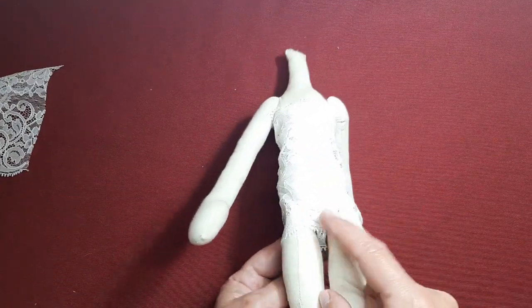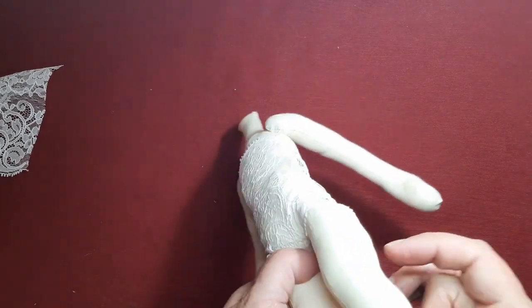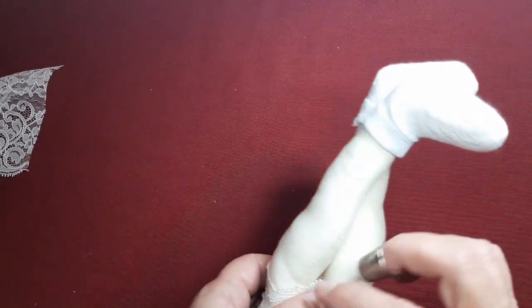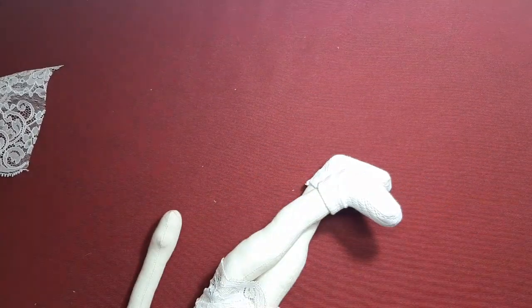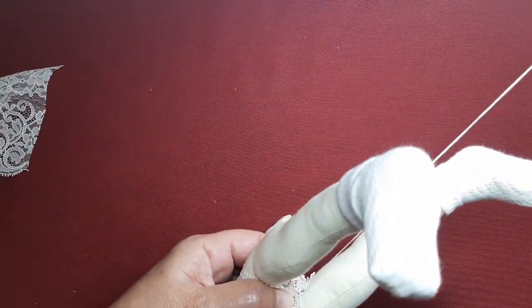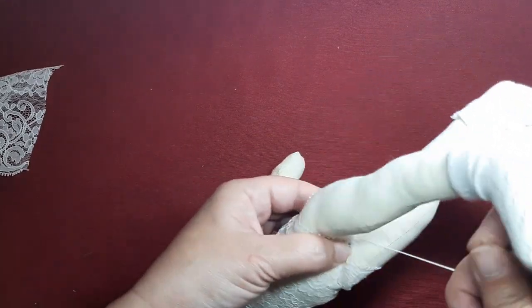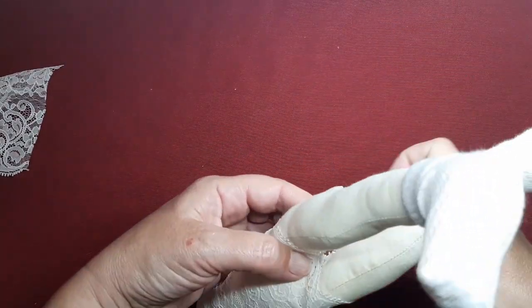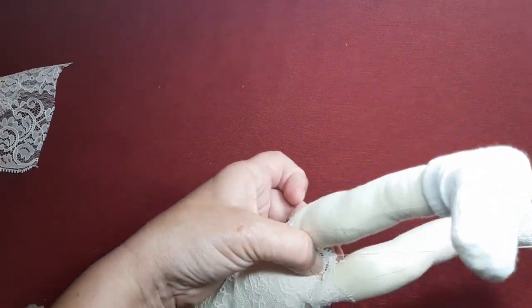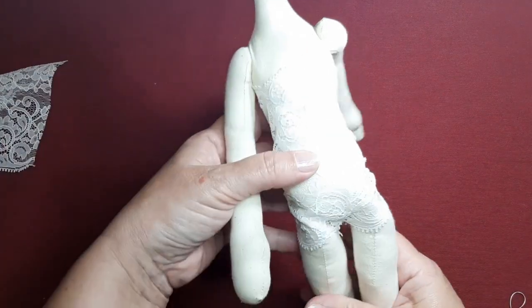Ya le he puesto el body y ahora simplemente, como ya hemos hecho en otras ocasiones, vamos a coger aquí una puntadita y nada más. Simplemente aquí de abajo le vamos a dar un punto de sujeción. Ya sabéis que se empieza por detrás, se pasa hacia adelante y simplemente es dar un par de puntadas y ya está. No le voy a dar muchas porque no quiero cerrarle mucho las piernecillas, quiero que me dé movilidad, que la pueda sentar y la pueda mover. Voy a anudar y ya está, con esto tendrá suficiente. Pues este sería su body.